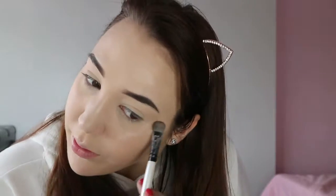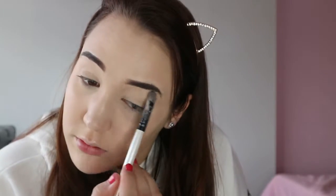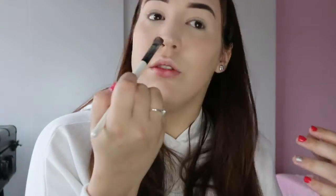So this is what the highlighter looks like — it just gives me a natural glow which I think is amazing. Then I go in with my contour, which is kind of backwards because everyone does contour then highlight, but I just do it this way.